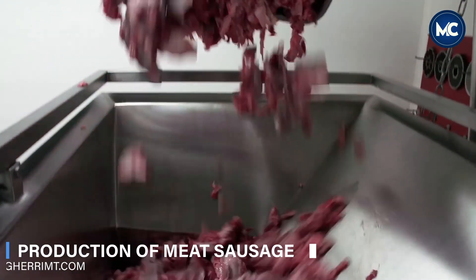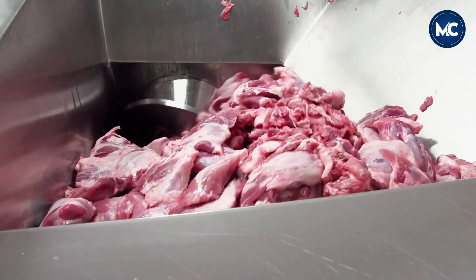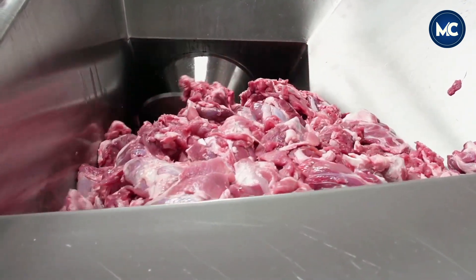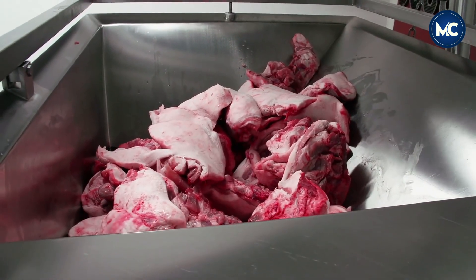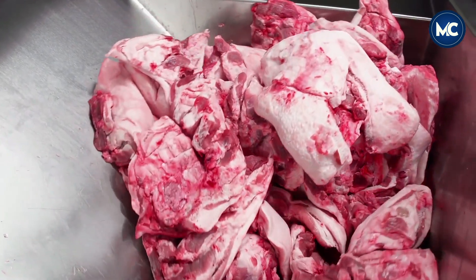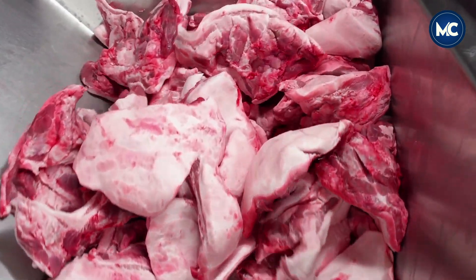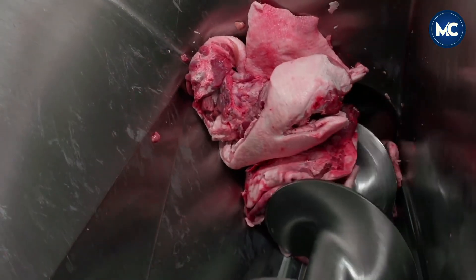Sausages, flavorful seasoned delights, have a rich history intertwined with diverse cultures and culinary traditions. Originating over 2,000 years ago, the concept of encasing ground meat in a casing can be traced back to ancient civilizations like the Greeks and Romans. In the contemporary culinary landscape, sausage-making has embraced a healthier twist, aligning with the wellness-conscious preferences of today's consumers. The process begins with carefully selecting lean cuts of meat and combining them with wholesome ingredients.